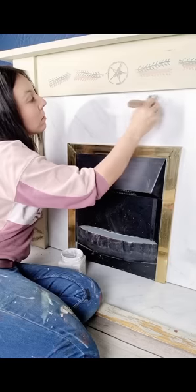Hi, I'm Jodie and this is my fireplace upcycle. First I started with Dixie Bell Slick Stick, which is an adhesive primer.